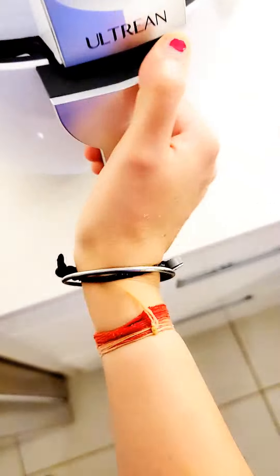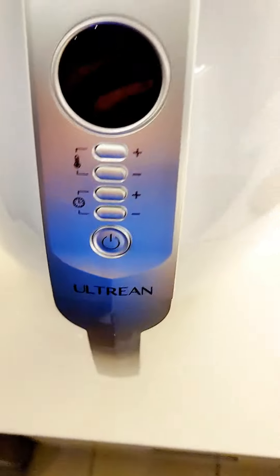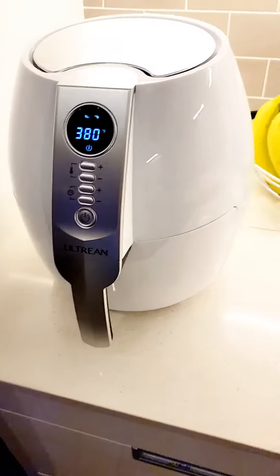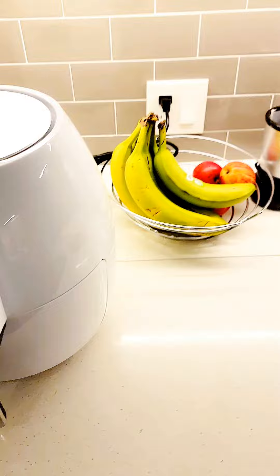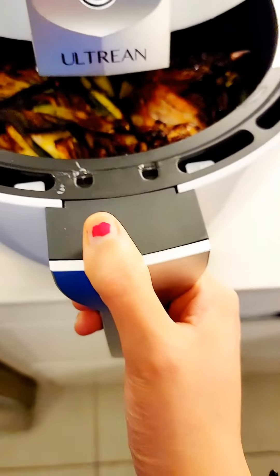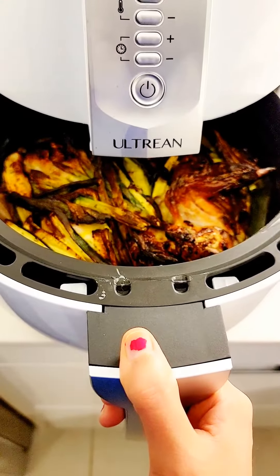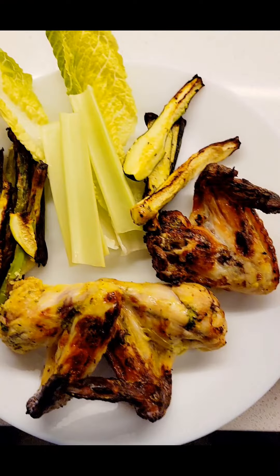I took some zucchini and asparagus as well, coated in the same marinade as the chicken wings. Just put it all in the air fryer and set the temperature — I'm setting it at 380 degrees Fahrenheit for 30 minutes. Once the wings are cooked, just take them out from the air fryer and plate it.